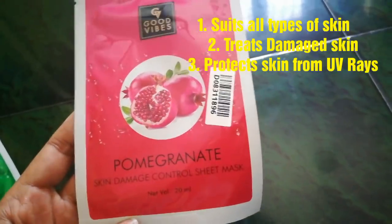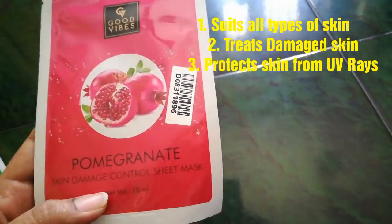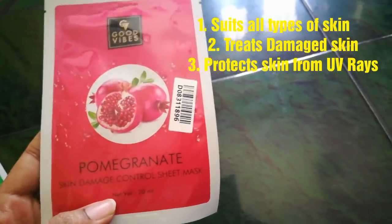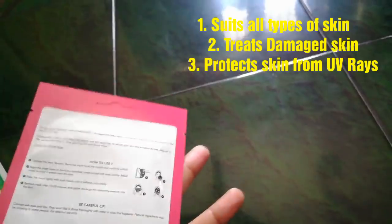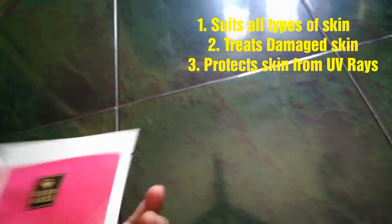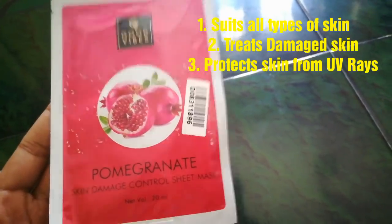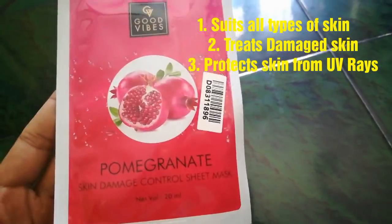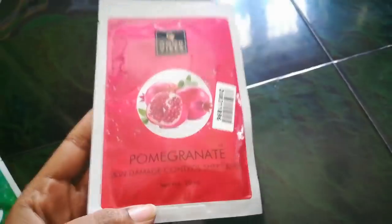Next is the Pomegranate Skin Damage Control Sheet Mask. Pomegranate is suited for all skin types. If you have sun damage or UV ray exposure, this mask helps repair and protect all skin types, including cracked skin.